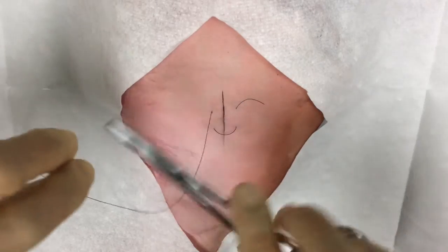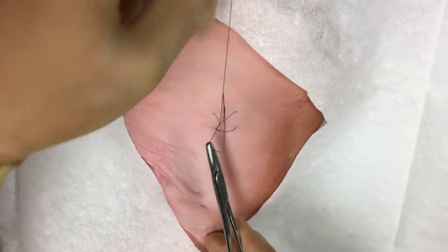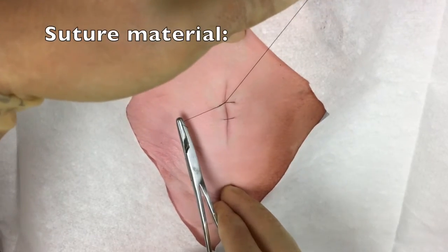The suture is then tied off in the typical fashion using either an instrument tie or a one-handed or two-handed surgeon's knot.